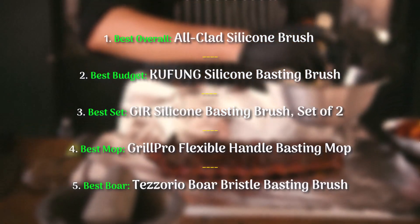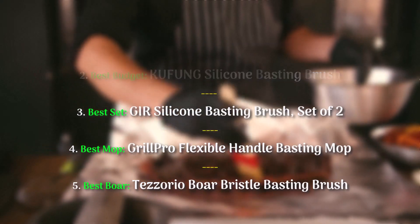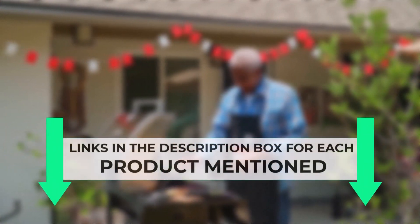I chose the basting brushes highlighted below by consulting reviews and product information across a variety of retailers. To help you narrow down your choices, here are some of the best basting brushes out there.